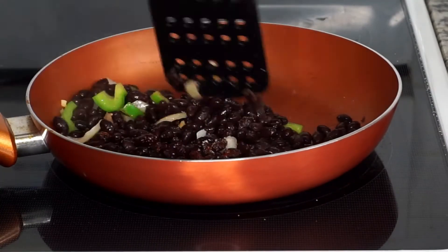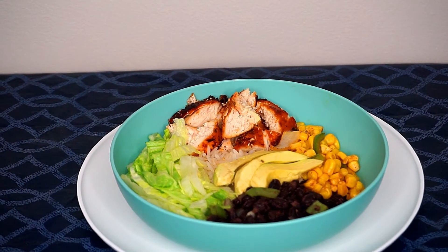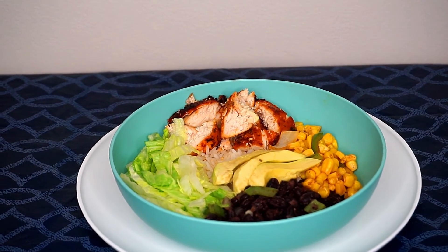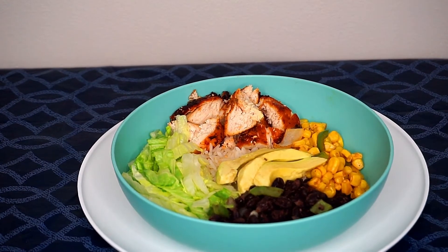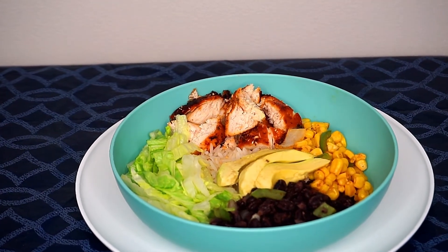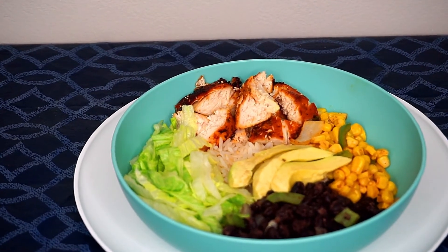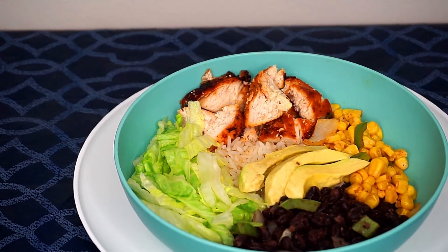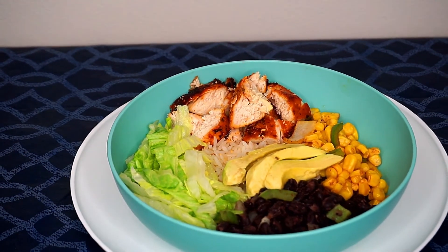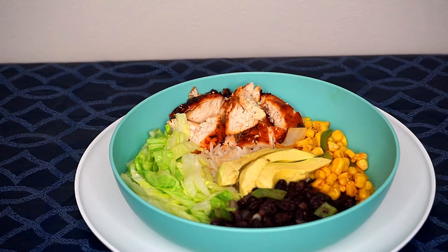Now that everything is finished let's put everything together. I'm getting ready to enjoy this burrito bowl — we have the chicken, the corn, the black beans, the rice cooked in a rice cooker, some sliced avocados, and the lettuce. I hope you enjoyed watching this video. Please don't forget to subscribe and like, and as always, keep cooking chefs, bye!